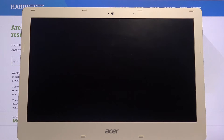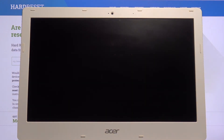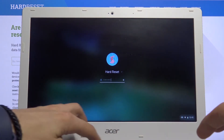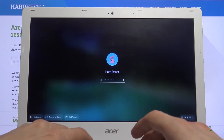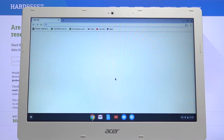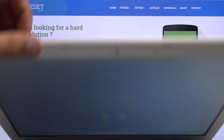And if we now sign out, we should be able to log in with — so if I close it.